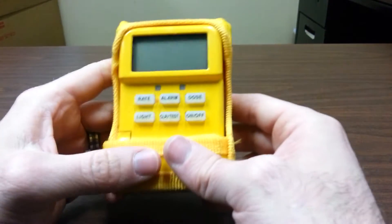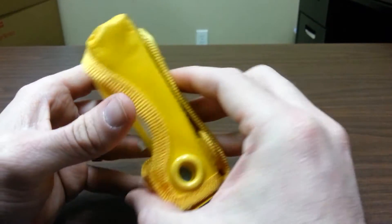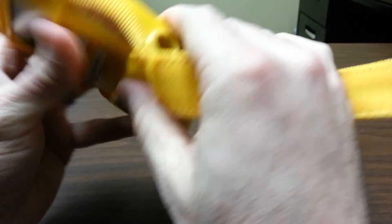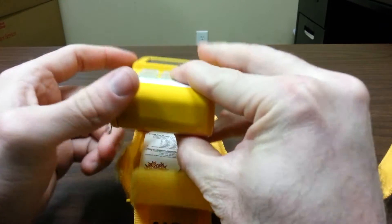Chief K here today with the Canberra UltraRadiac Personal Radiation Detector Dosimeter. We carry this on engine 1412 as part of our hazmat detection equipment. It's kept in the black plastic case in the cab.